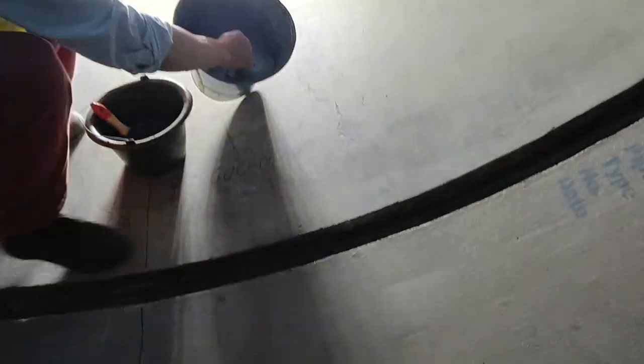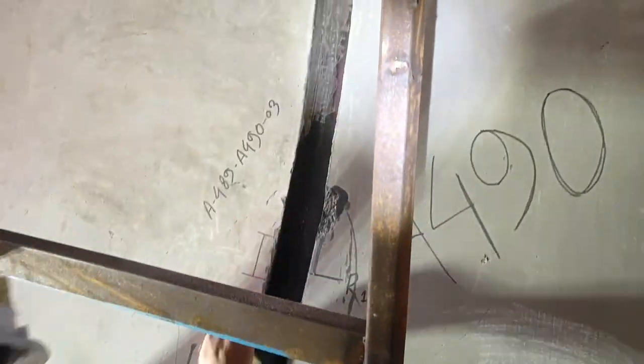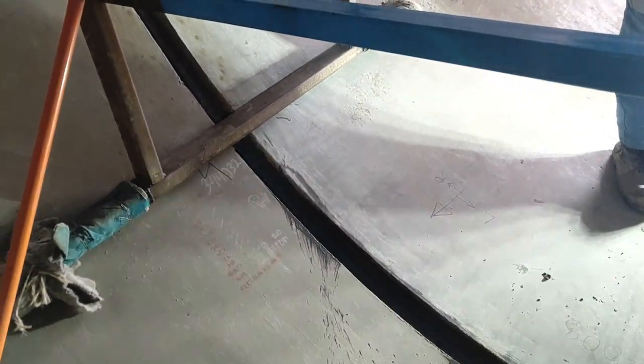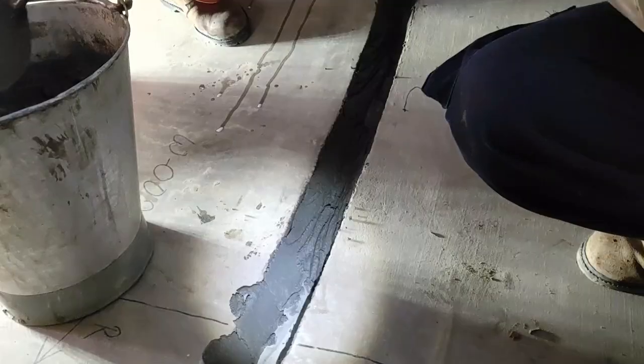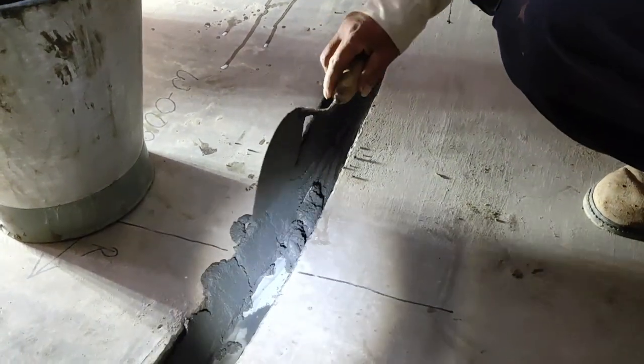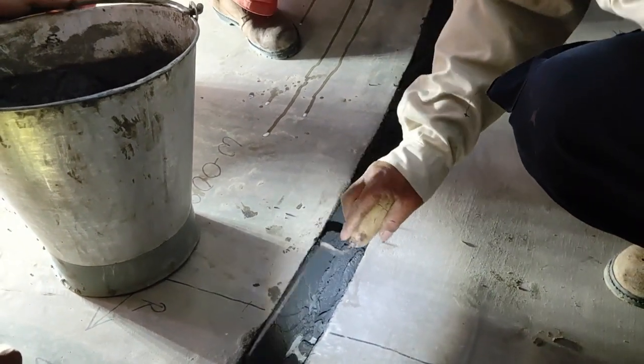The internal mortar joint is performed by applying mortar manually or by mechanical means. First, we have to apply a bonding primer solution on the surfaces with a brush carefully, either metal or concrete. Then wait until the primer gets tacky but not completely dry, then apply the internal mortar with a spatula in at least three layers.